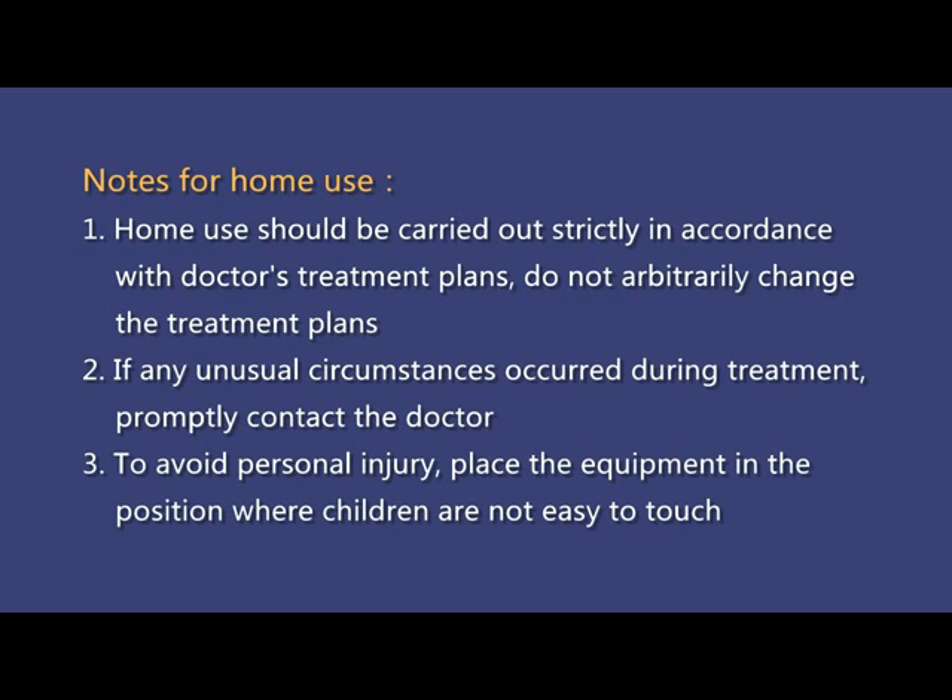2. If any unusual circumstances occur during treatment, promptly contact the doctor. 3. To avoid personal injury, place the equipment in a position where children cannot easily reach it.